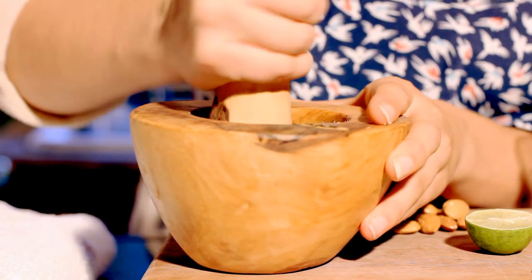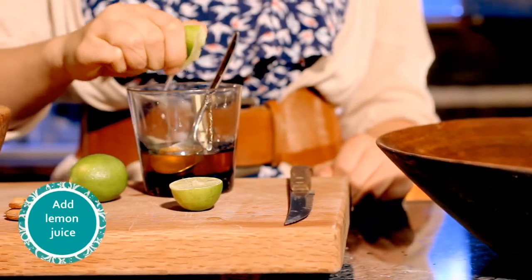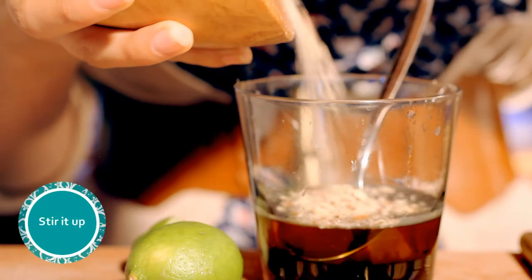Crush your almonds — I'm using a mortar but you can use a blender if you like. Then we're going to add the lemon juice and stir it up.